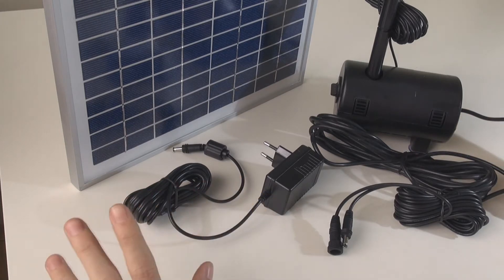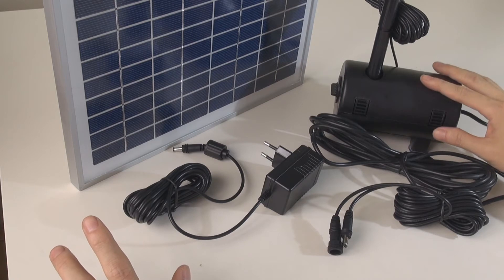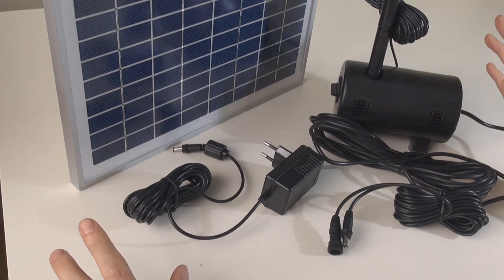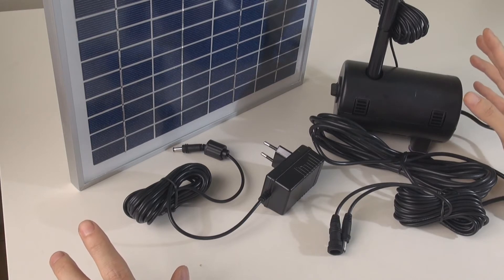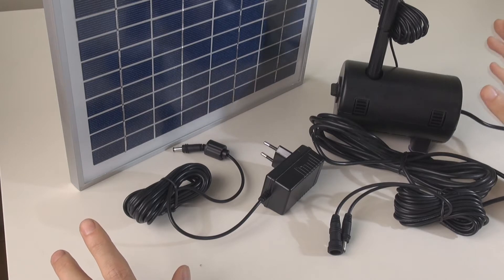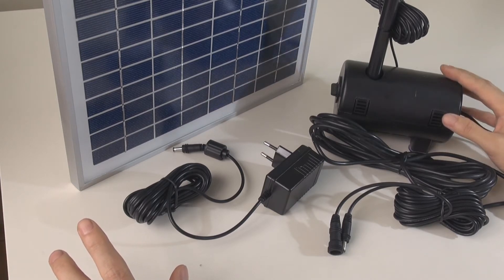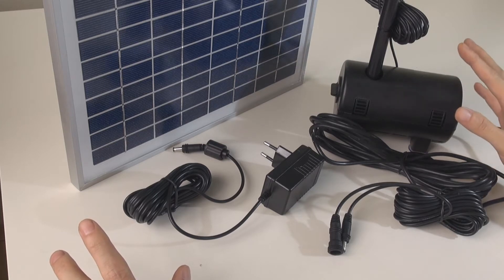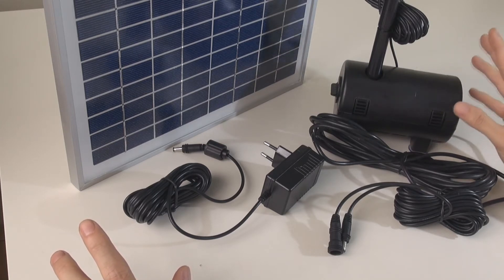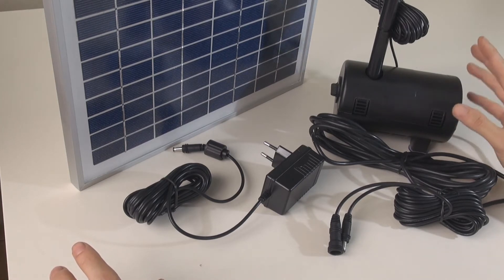Today what I have with me is actually a medium size pump. We've been promoting and selling this pump for many, many years already. It's our medium size brushless fountain pump, or normal underwater pump. The technology is nothing new — it's been around and you guys have used it for a long time. It's a very reliable kind of brushless pump.